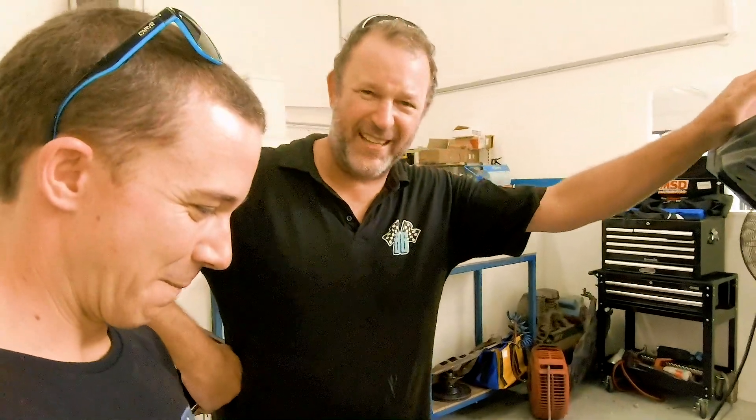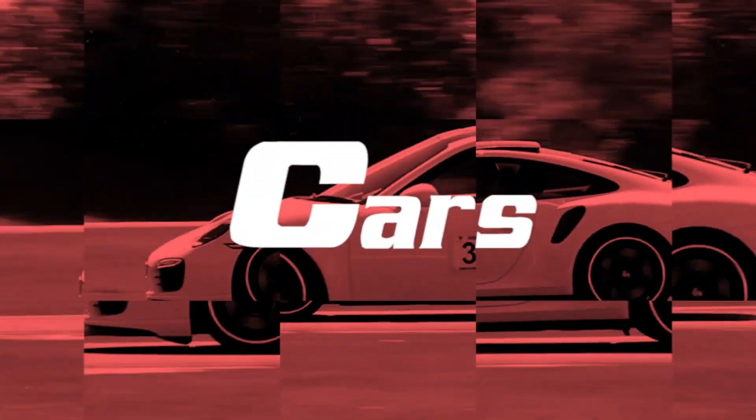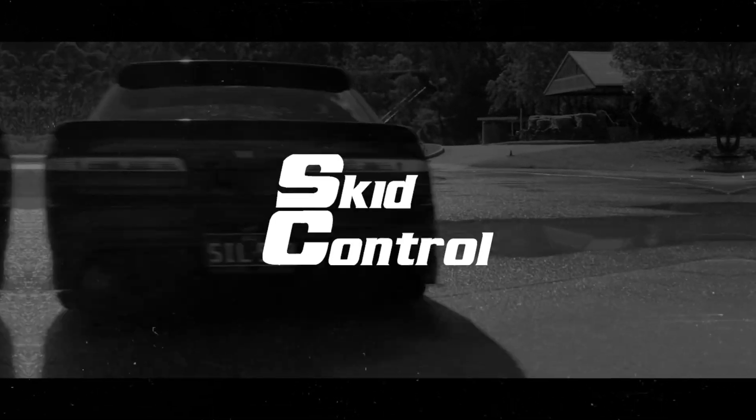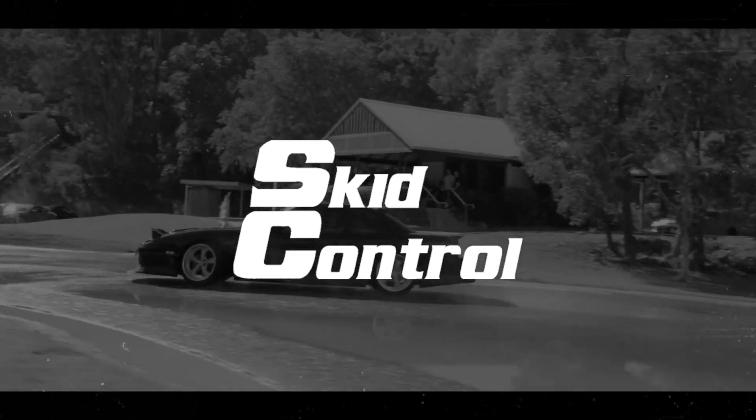Now if that doesn't get a petrol head going, nothing will. So with all the recent issues we've had with the Evil 86, we decided we'd bring it up to the experts at the 86 Shop.